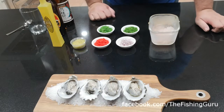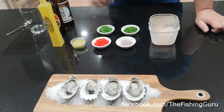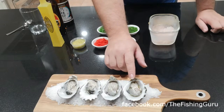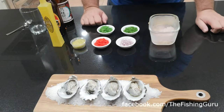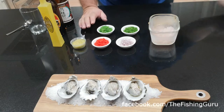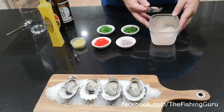The first one we're going to run you through is super simple — it literally cannot get any easier than this: natural. Do yourself a favor guys, if you've never tried a fresh oyster natural, please do so. They are absolutely amazing. This one we don't want to do anything to whatsoever.